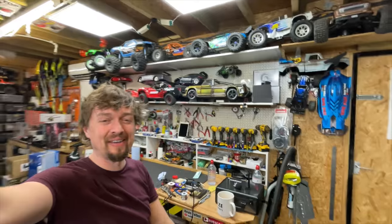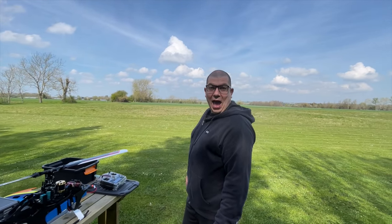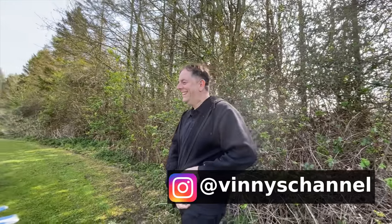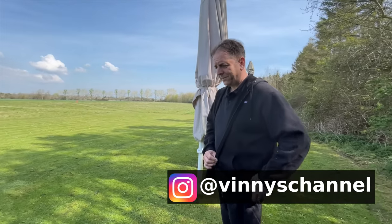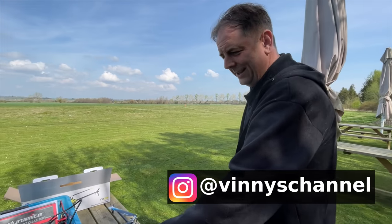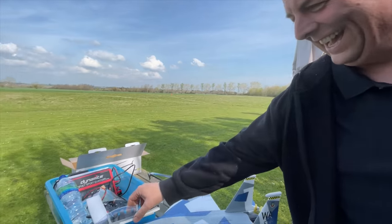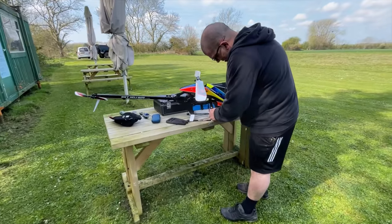All right, let's take it over to the flying field. Here we are on location. We've got Mark in the house and we've got Vinny — cameraman. He's got an Instagram as well. Vinny does a lot of Instagramming for me actually, but it's on his account. Come on in, stop waffling. Let's get the plane up in the air. Mark's going to go first.